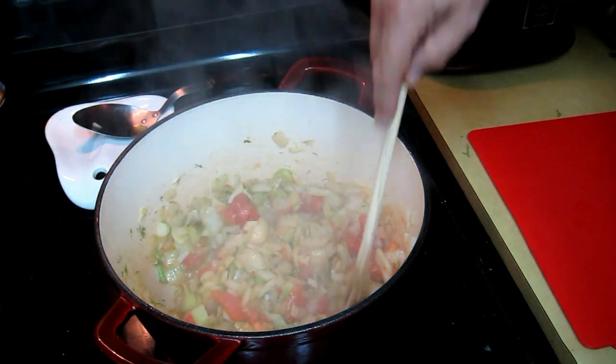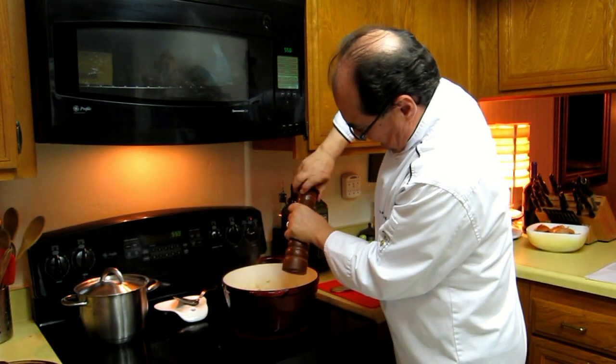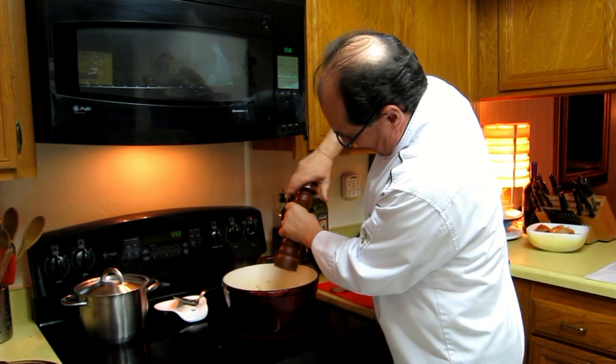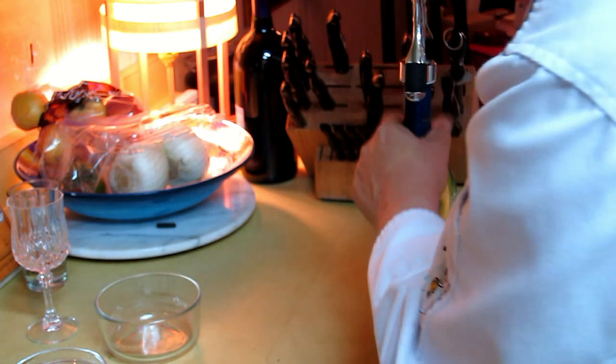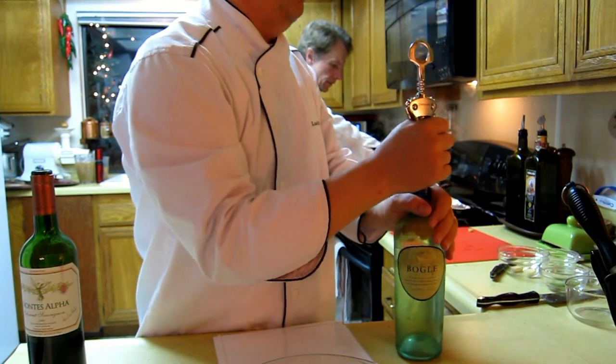Then we're going to add a little bit of freshly ground pepper, just to add that special French touch. The important thing about sweating the aromatics is that we have to give it some time so that the flavors combine. Then we start adding our other flavoring ingredients.